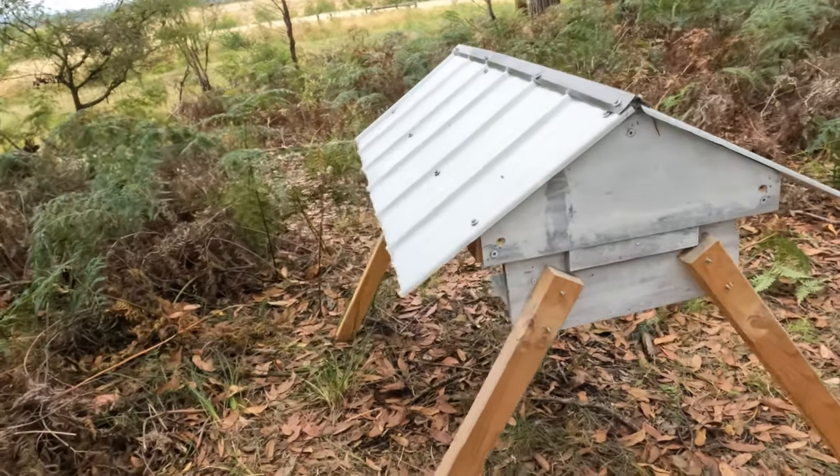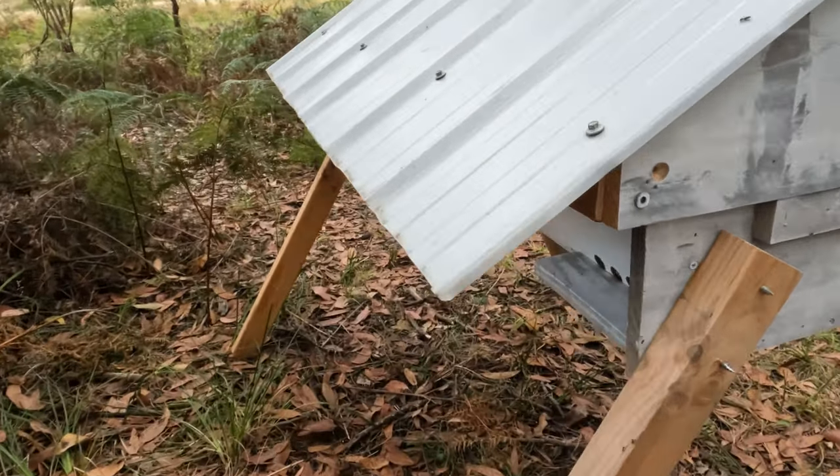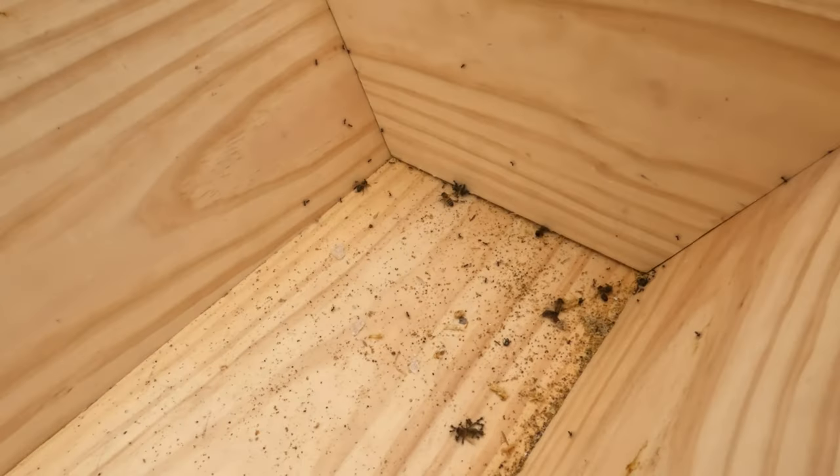Hey guys, welcome back to Aussie Beekeeping. It's the 5th of February today, we're checking out the top bar hive. Let's get into it. The first thing I've noticed is there's a few dead bees down the bottom.